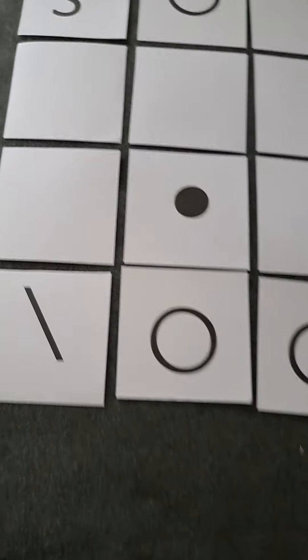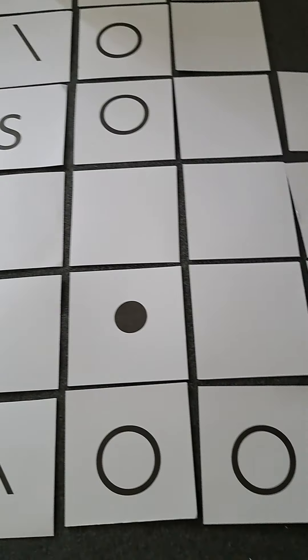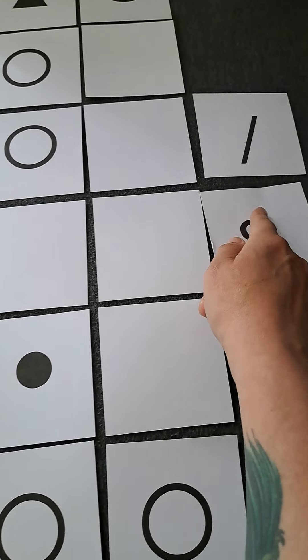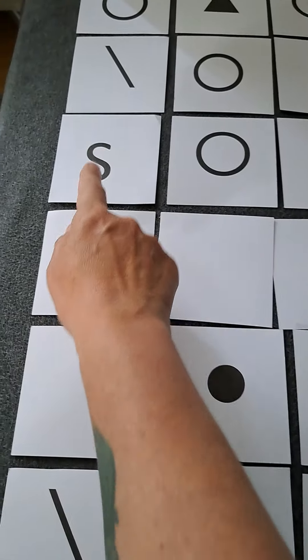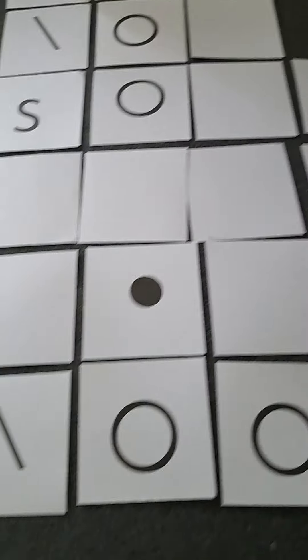When you see this in your chart and want to read it, you usually read from right to left, and then you turn your work and go from left to right.